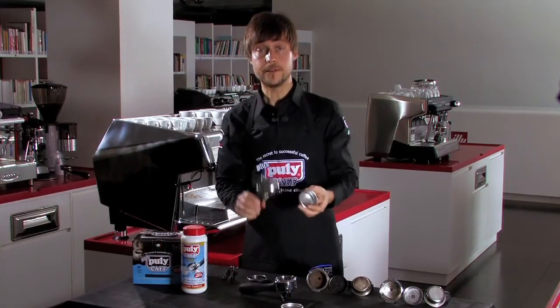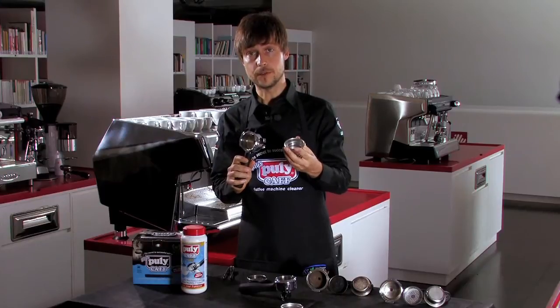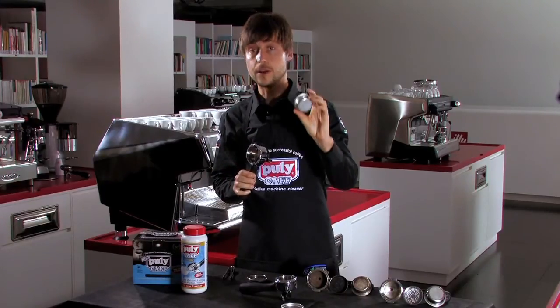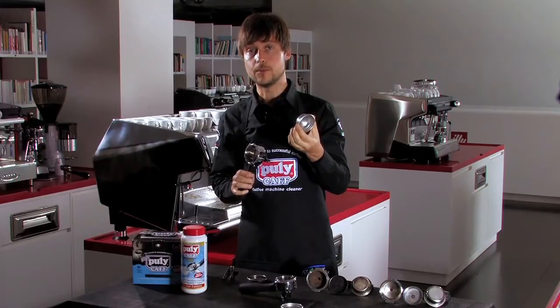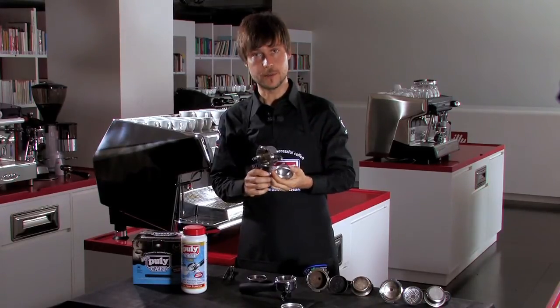Now I will have the cold filter and the filter perfectly clean, without any kind of defective aroma. Also, the holes of the filter will be completely clear in order to assure the best quality of your espresso beverage.